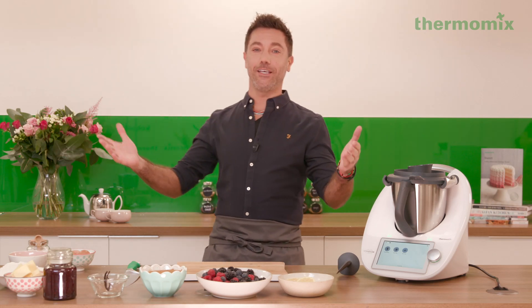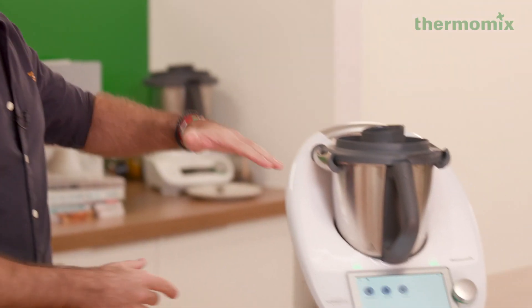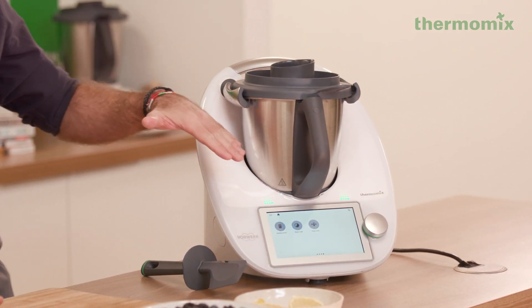Hi guys, so Mother's Day is round the corner and if you have no idea what to get your mama, well let me tell you — the Thermomix TM6, this bad boy, is an absolutely amazing gadget to have in the kitchen.